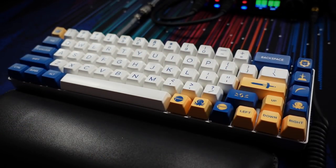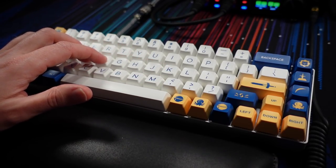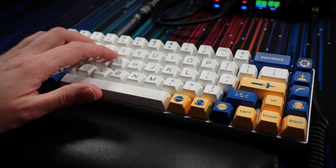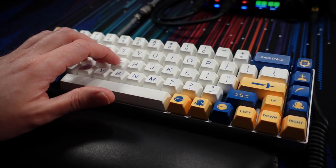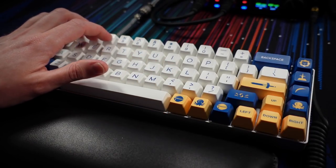As you just heard, these switches and keycaps together sound excellent. They have a very satisfying timbre to them and feel excellent under the fingers. The smoothness of the switch and that very satisfying bottom-out sound is perfectly complemented by the resonance of these SA ABS keycaps. And they feel just so satisfying, so good under the fingers with their slightly scooped tops as well.